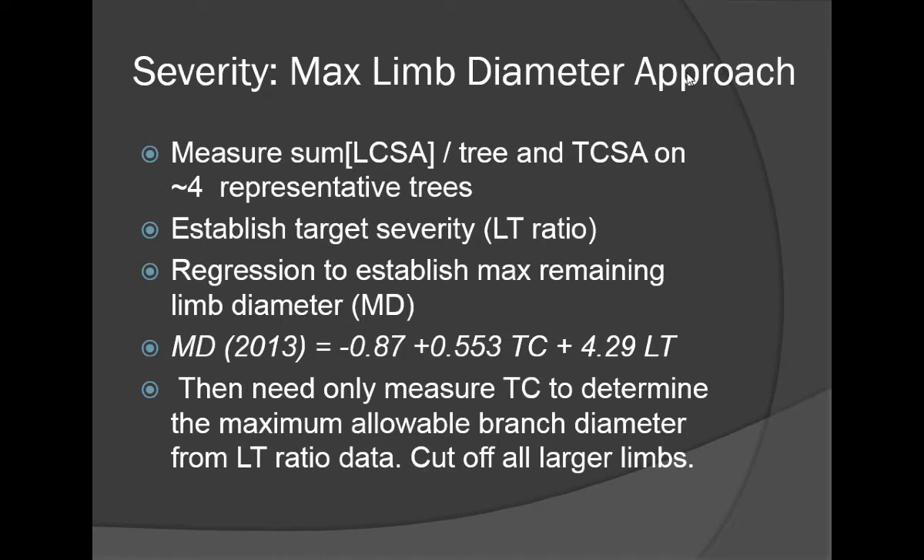We also used a maximum diameter approach, which has more application in your orchard. You'd measure the limbs and the trunk on about four representative trees for a given block, establish a target ratio of limb diameter to trunk diameter, and do a simple maximum limb diameter calculation using regression. Then all you have to do is go up to a tree, look at its trunk, decide what's the maximum allowable branch diameter, and cut off all limbs bigger than that size.